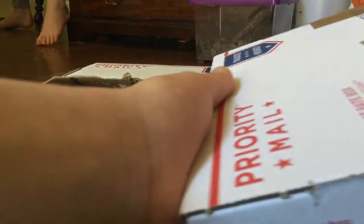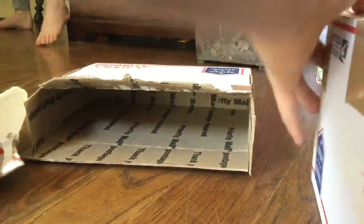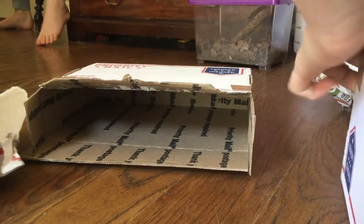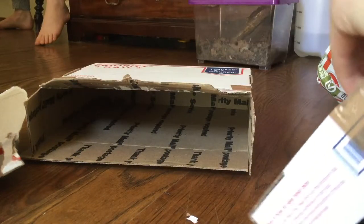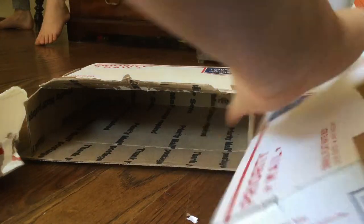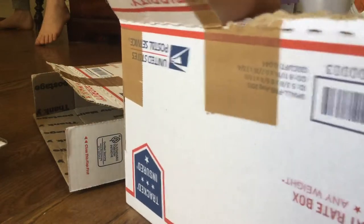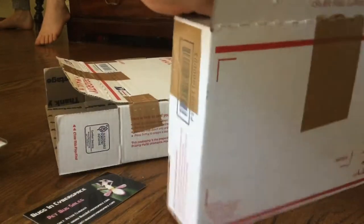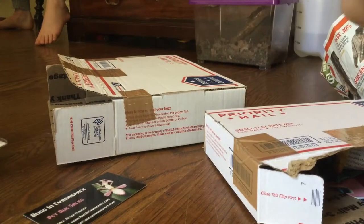Looks like there wasn't a heat pack this time. Must have been rushing. There we go — this is actually how you open it. It's very hard to open, it's very secure. This is a lot of padding to keep it from going around. And I have two things.